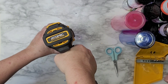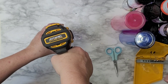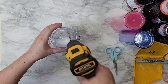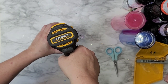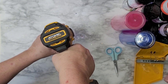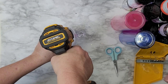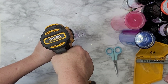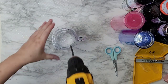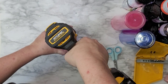First of all, you need a drill — I'm sure somebody nearby has one. You want to get the biggest drill bit that you can. I did not have a very big drill bit, but it actually worked out just fine. The bigger the better, though — it would have been a little bit easier to get the glitter and liquid in.